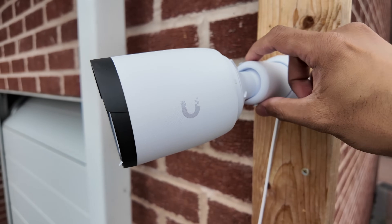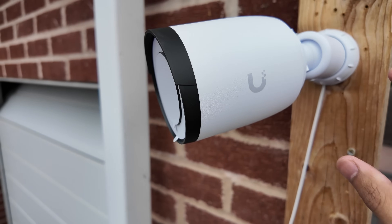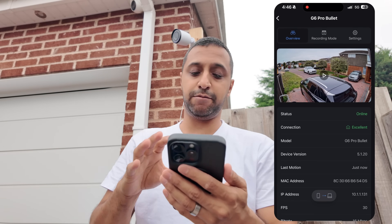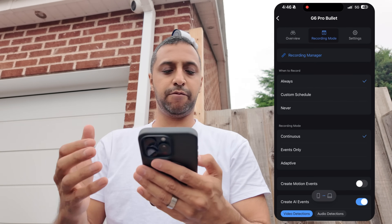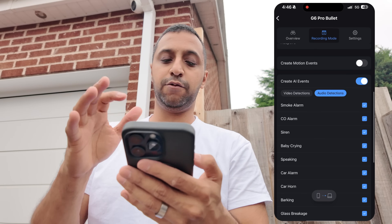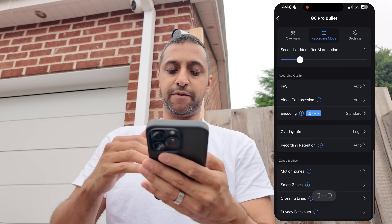We can tighten up with the torque screwdriver once we have it exactly in the right place, then peel off the stickers. The Pro Bullet is now set up. Looking at recording modes: I've turned off motion events, kept AI events and audio detection, so everything is turned on. Quality settings are all kept the same.